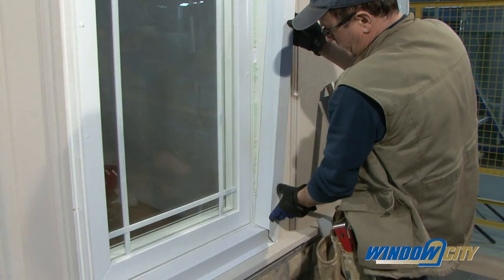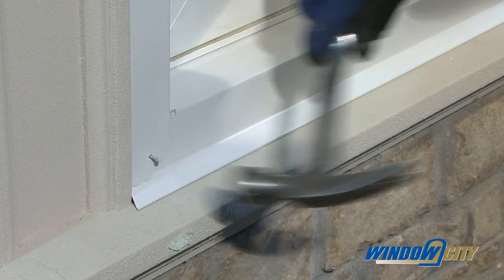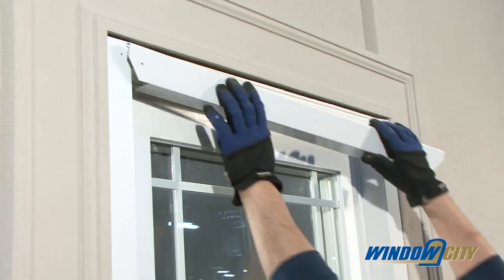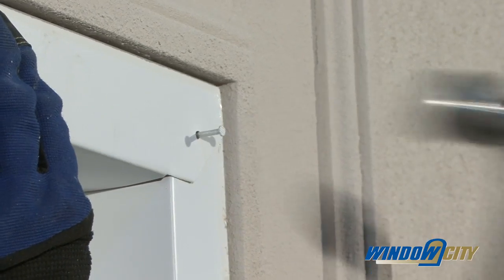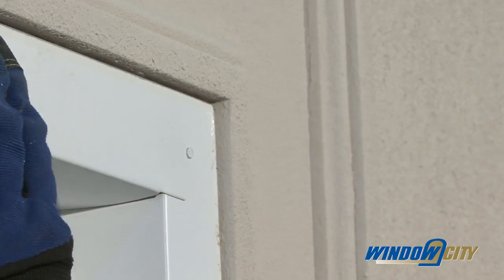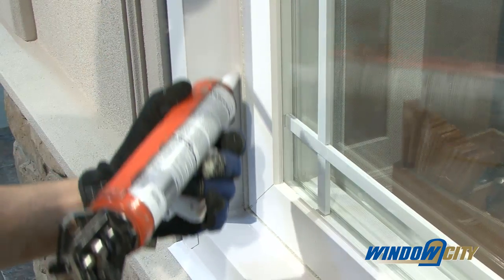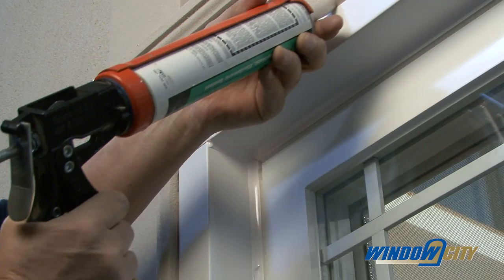The space around a window must be covered on the outside with a brick mold or with flashing. Caulk where the brick mold meets adjacent siding or masonry finish.